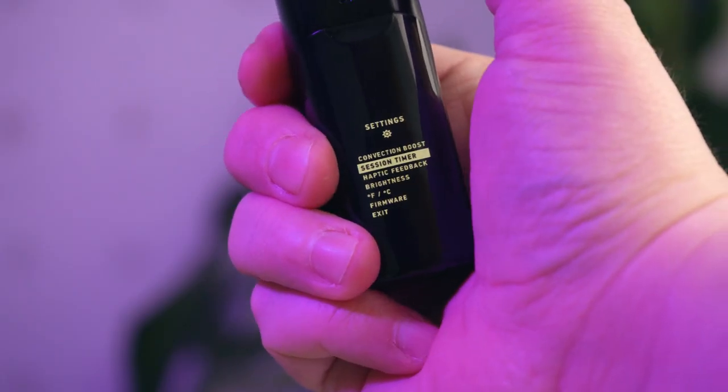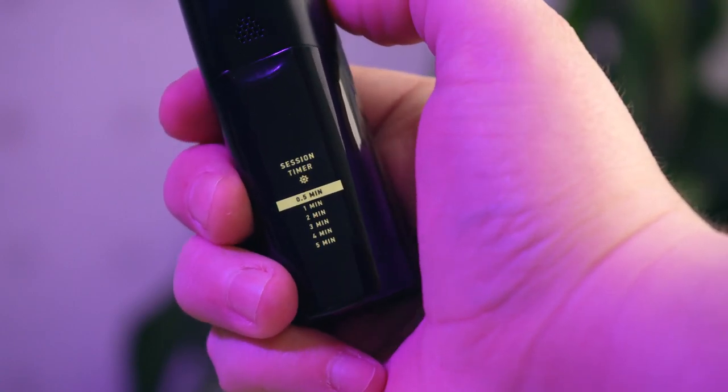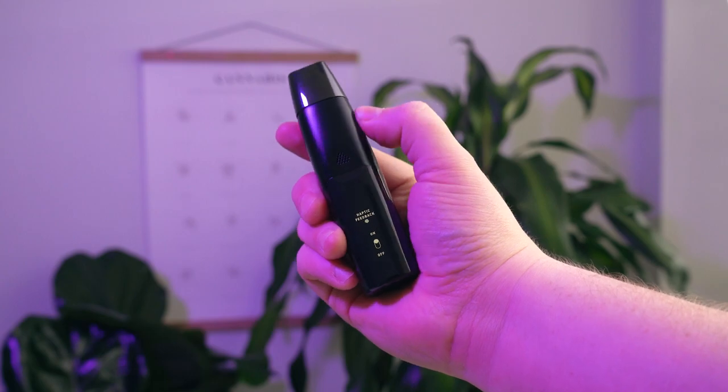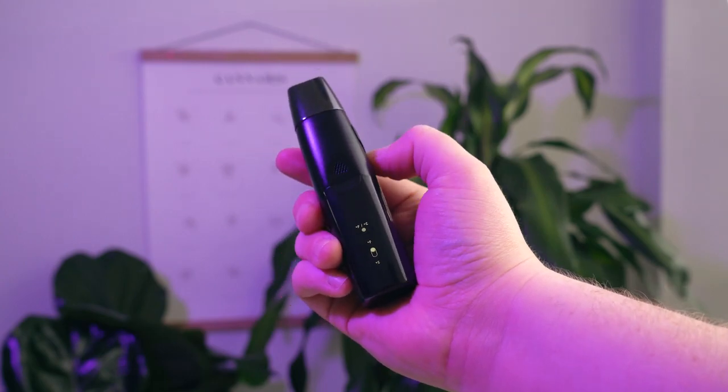The new screen makes the Elite 2 incredibly easy to customize. Press the power button five times fast to enter the menu system. This allows you to toggle your convection boost, customize your session timer from 30 seconds up to a maximum of five minutes, enable or disable haptic feedback, adjust brightness, select your preferred temperature scale, and check for firmware updates. There will also be Wi-Fi support for updating your device once an update is ready.